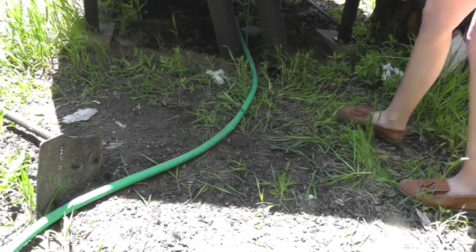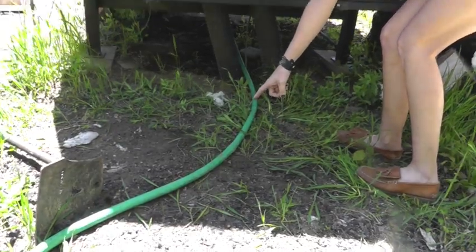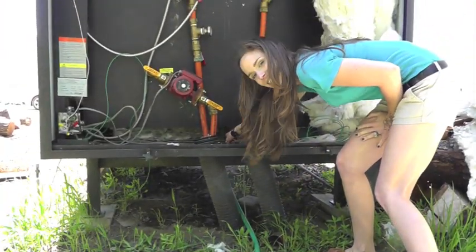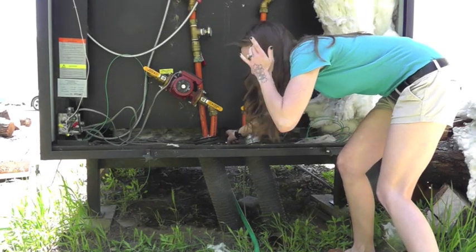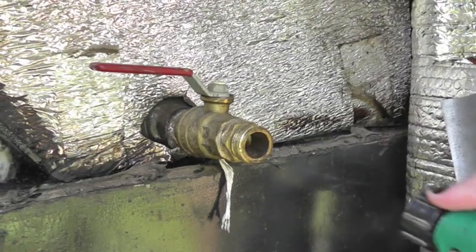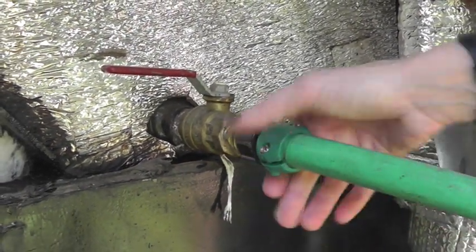In order to extract a water sample, you are going to need a hose. Attach the hose to the water jacket drain at the bottom of the furnace. This is located at the bottom of the furnace's water jacket barrel in the rear.